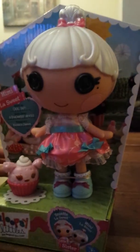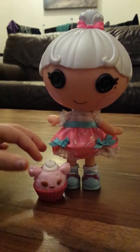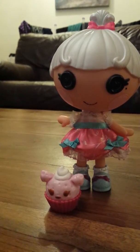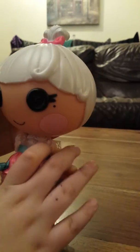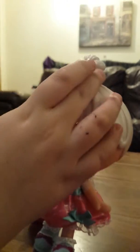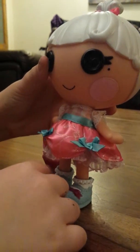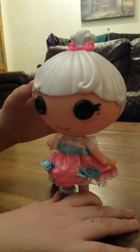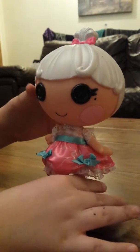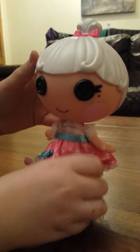She loves bite-sized cupcakes and mini donuts. Her favourite thing is wearing princess clothes and practicing a perfect curtsy. Now I'm going to unbox her. This is Mimi La Sweet out of the box with her pet. She is wearing this awesome frilly dress and a pink bow in her hair, blue bows on a blue belt, purple bows, white socks and light blue shoes. And she has silver hair. I think she's probably my favourite La Loopsie Little so far.